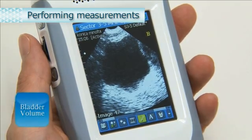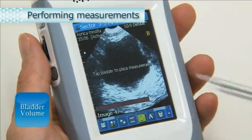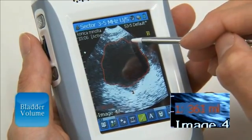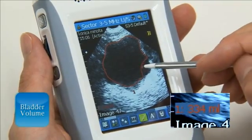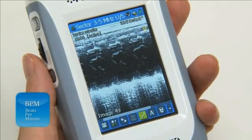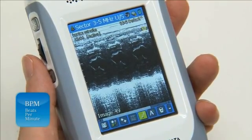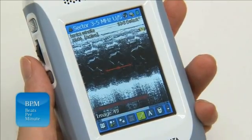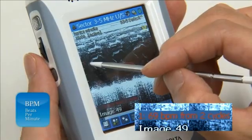For bladder volume, from the measurement pop-up menu, select Bladder Volume. Touch the center of the bladder with the stylus pen. An outline of the bladder is traced automatically. To adjust the trace line, drag it with the stylus pen. Beats per minute measures heartbeats per minute. This measurement can be performed in M mode or in PW Doppler mode. From the measurement pop-up menu, select the number of beats per minute cycles. In this example, two cycles are measured. Align the calipers with the cycles. The measurement value is displayed at the bottom left of the screen.